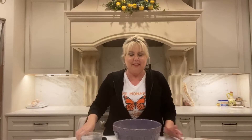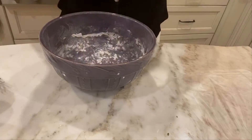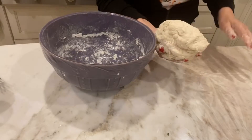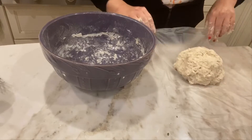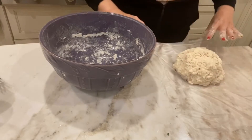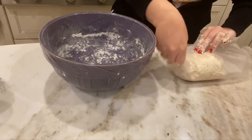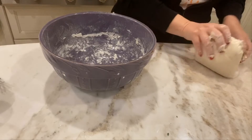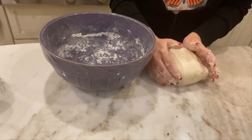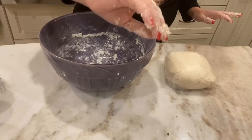I'm going to mix that together. I've incorporated all the ingredients and I'm going to put this onto a piece of plastic saran wrap, wrap it up tightly, and let this sit in a warm area for 24 hours. See you tomorrow.